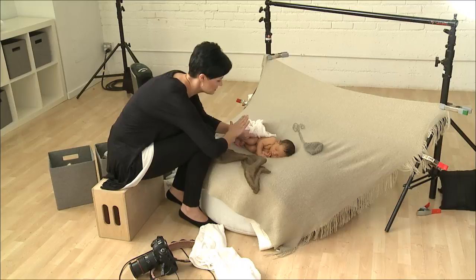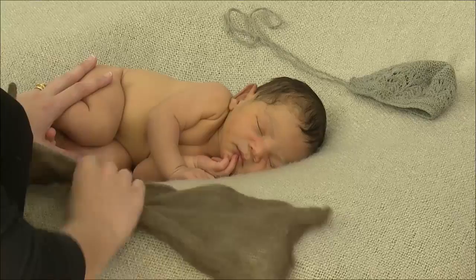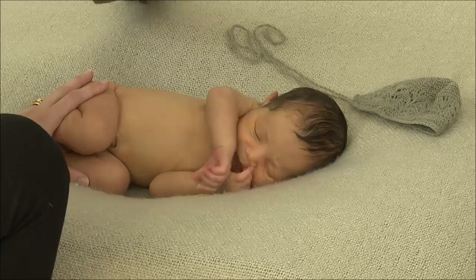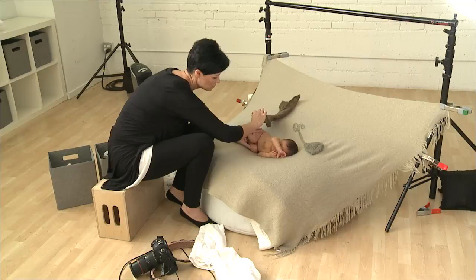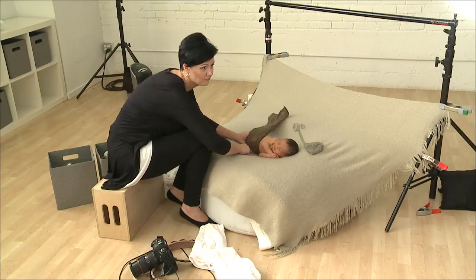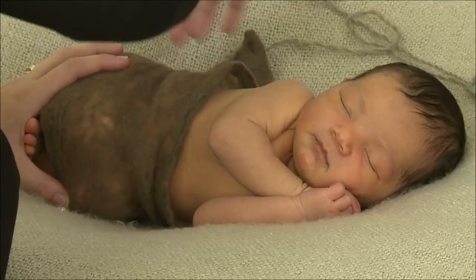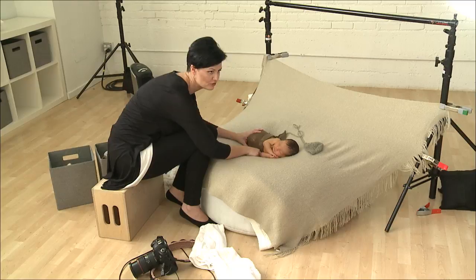So I'm just using my hand over the top of the thigh there so he doesn't kind of flinch. With the side pose, I like to have the feet tucked up towards the bottom as much as I can. And this is going to come over the top. I'm not actually going to have any of this coming out as a detail — I'm going to tuck it in really tight because it's not very long, so I don't want it to look too silly.